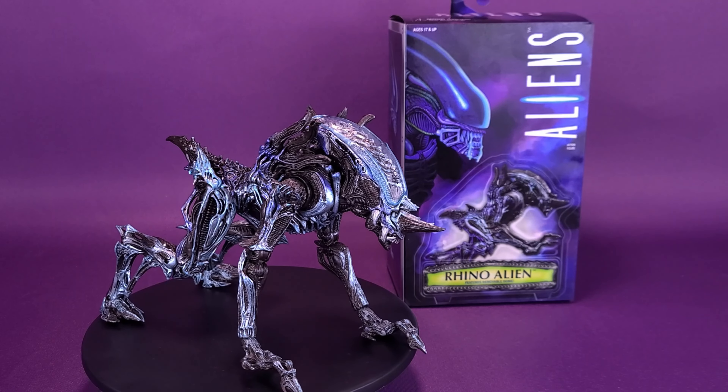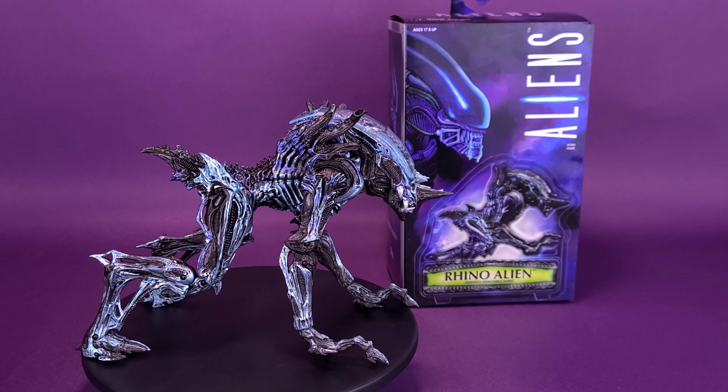A Rhino gets a repaint. Here's a look at the NECA Toys Aliens Rhino Alien version 2.